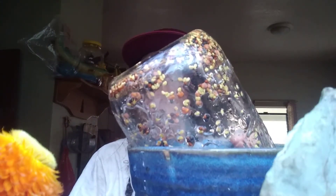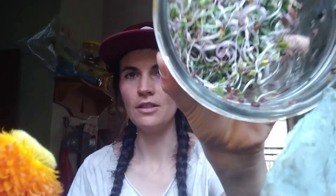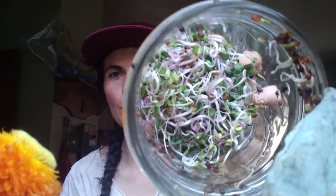Pour it out just like that, and tilt it on that angle so that the water can all drip out. You're gonna want to do this — rinsing every day, minimum two times a day. The more you do it, the more likely they are. You can go ahead and just leave it in your windowsill, and in about four days you will get some delicious sprouts.